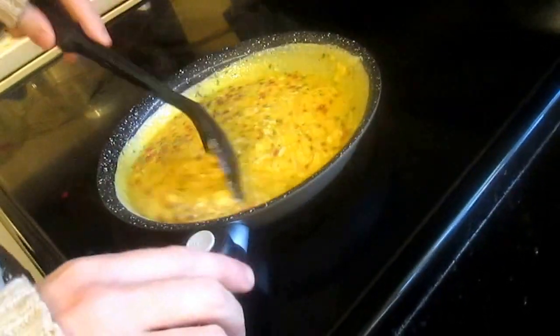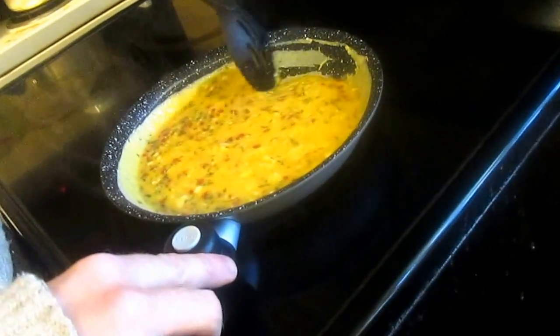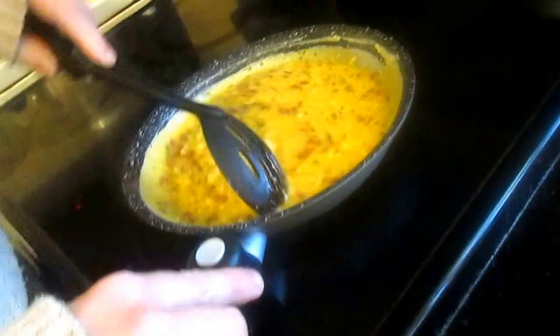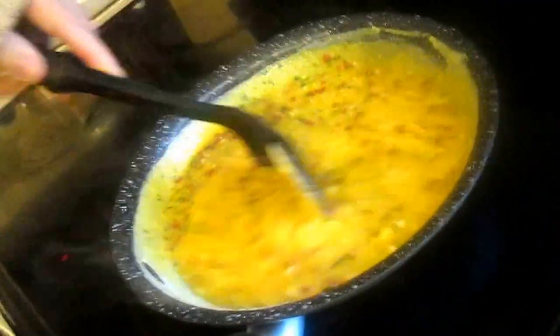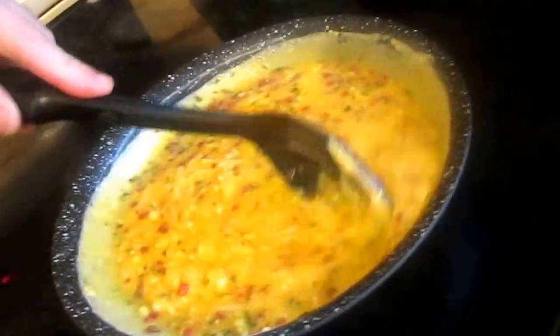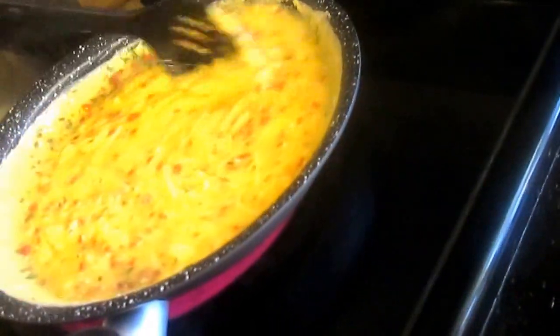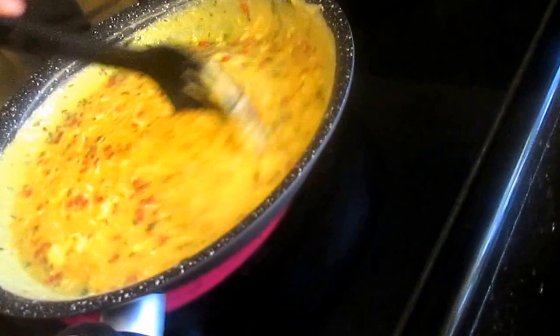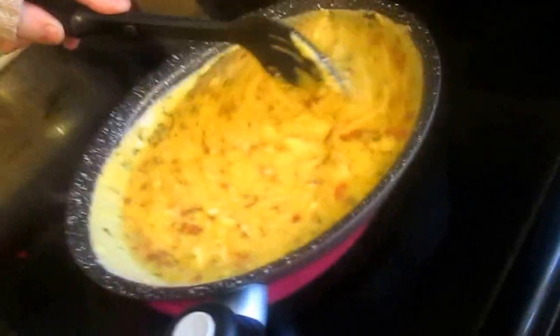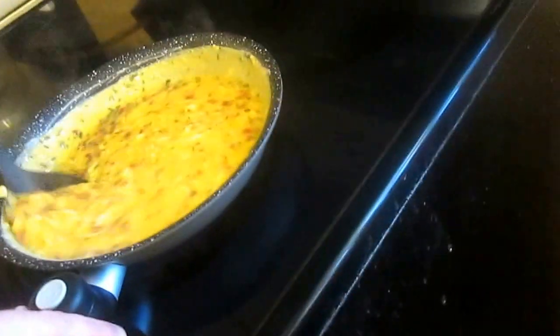So basically the question is: does the pan do what the manufacturer says? No oil, no butter, no spray of any kind required. I'm going to be cooking these eggs the way the warranty says. You're supposed to be able to get away without using cooking spray, butter, or oils — basically anything that helps prevent sticking.